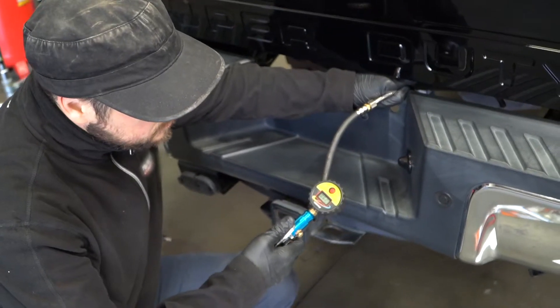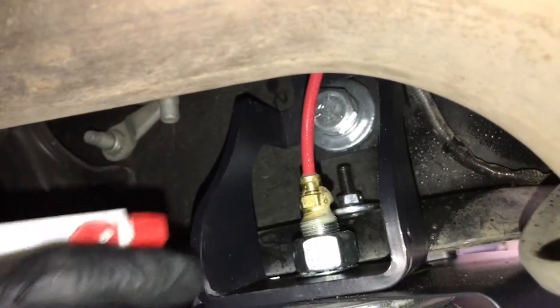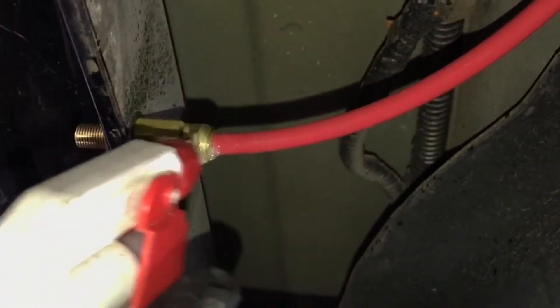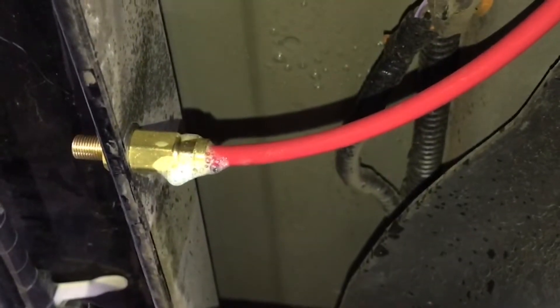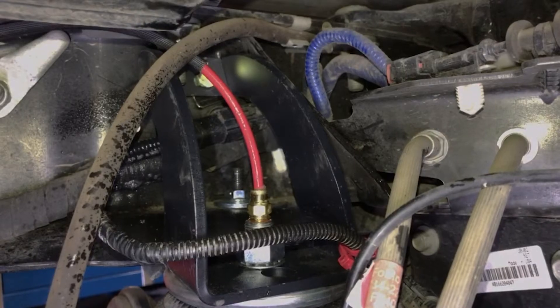Once the lines are installed, grab an air hose and fill up both springs to 70 psi. Use some soapy water on the ends of the air line tubing — if you see any bubbles forming, this indicates there's a leak. Reference your installation manual for troubleshooting if there is a leak. If no leaks are present, you're all done.